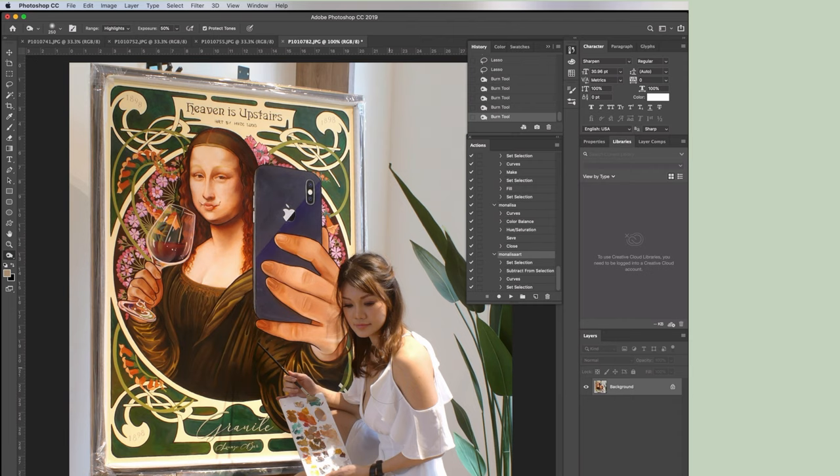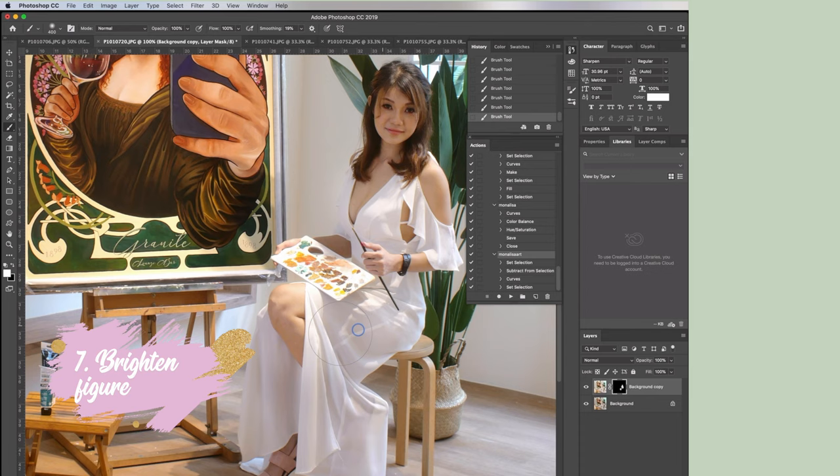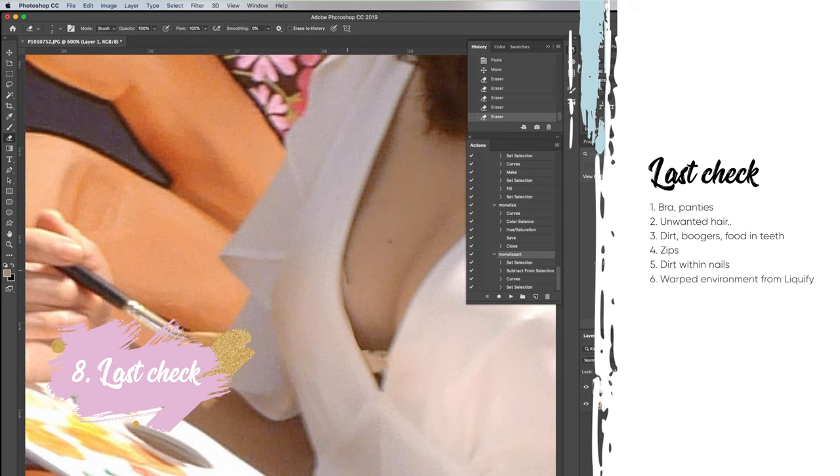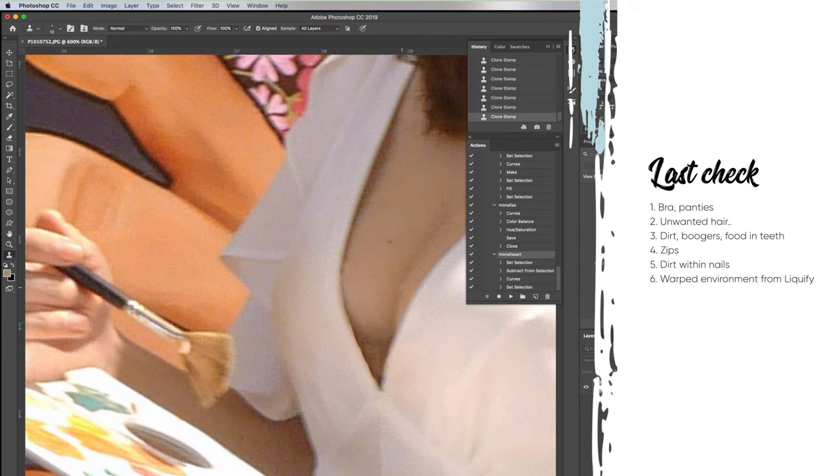Finally, I will duplicate the layer to make it brighter and then use this to brighten the figure itself so that I will stand out from the painting. Lastly, check for all the body details like your bra, things in your teeth, your eyes, your nose, or your ears — just check them and make sure everything is okay before proceeding.